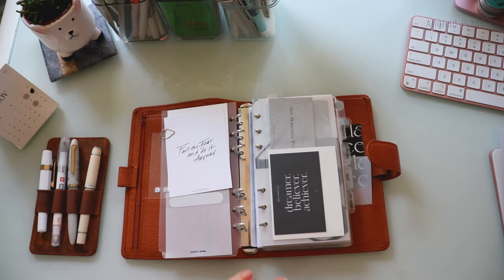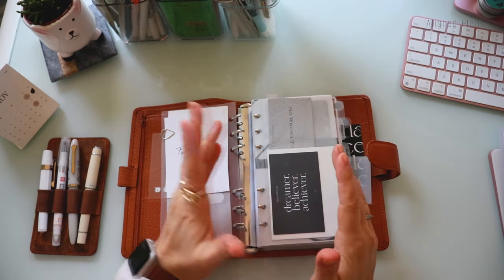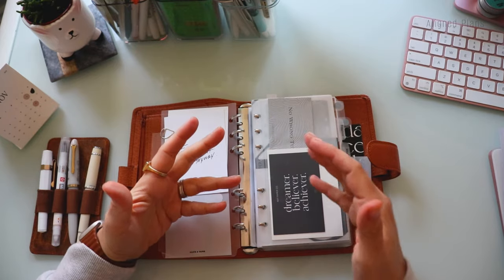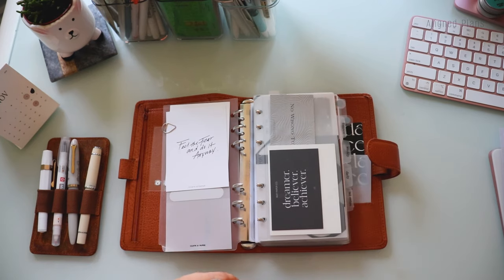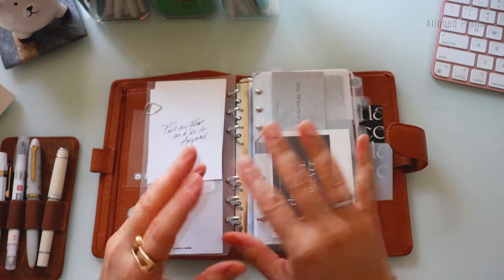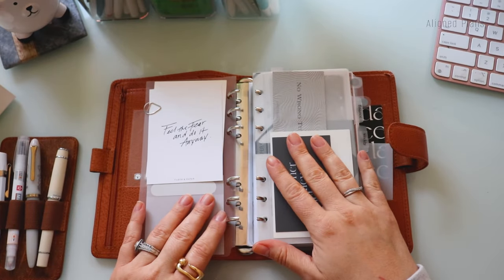We absolutely fall in love with this whole thing because it's never quite the same each month. Whereas with some other planner systems it becomes really repetitive, mainly because things don't really change — they kind of remain relatively constant all the time.